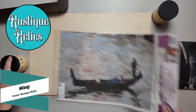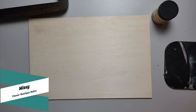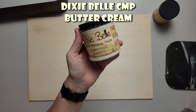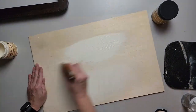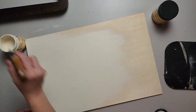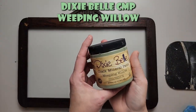Hey guys, it's Missy with Rusty Krellix, and in this video we're just gonna do some decoupaging on this old frame to give it kind of a high-end art look. First thing I'm gonna do is paint my backer board with Dixie Belle Buttercream — it's just a soft white. For the look I'm going for, I don't want it to be super bright, so Buttercream worked out really good.